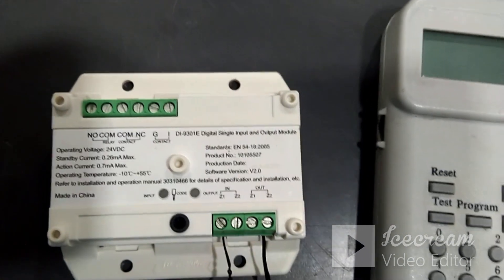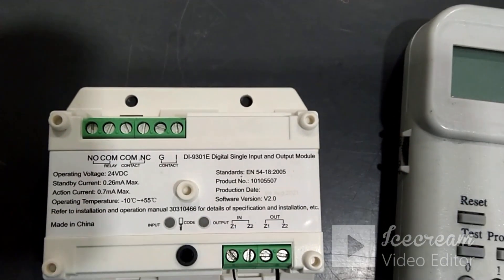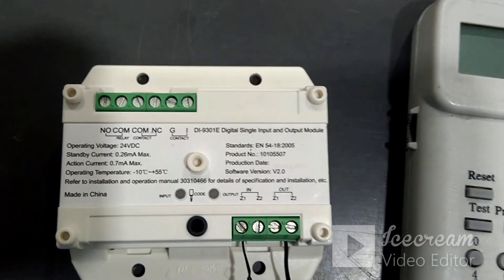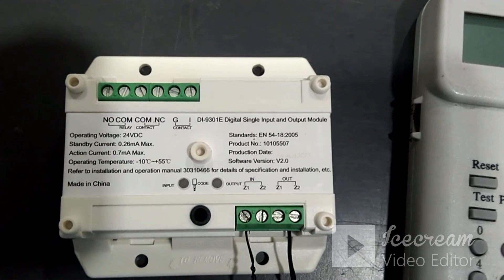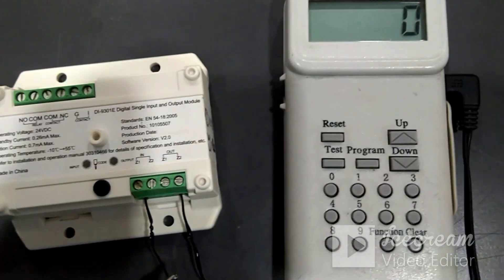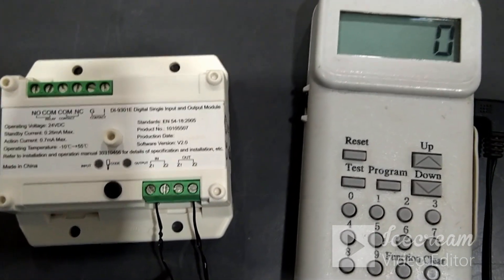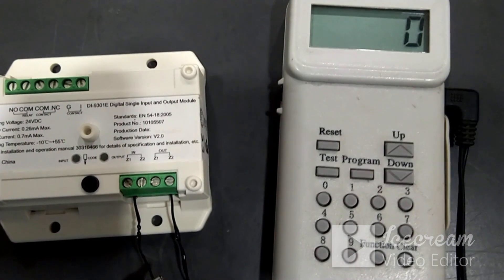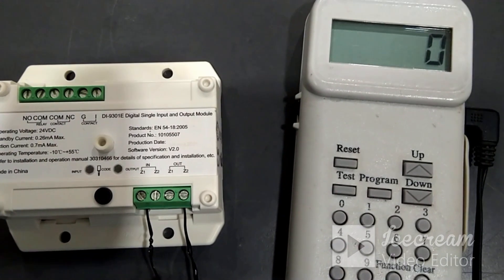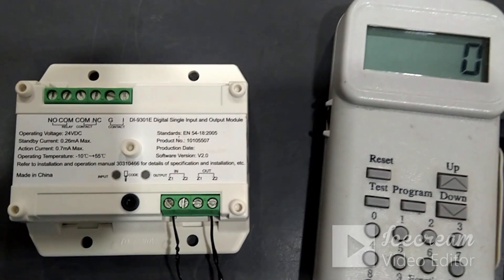After doing this programming, we will not get any error on this module. Now we can connect it with the loop and start to use it, but don't forget to connect the resistance between G and I. This is the step to use this module as only a relay module or output module. In this mode, the module will take only one address, and whatever address is taken is used as the output module address.